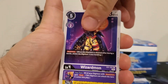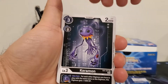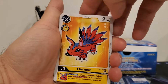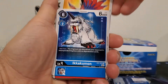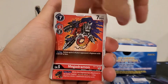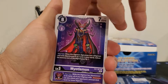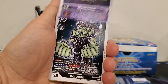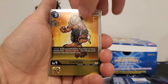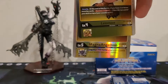Starting out pack one we got Wizardmon, Angewomon, another Koromon — I'm building a Koromon deck by the way — Elecmon, Ikkakumon, Togemon, MegaDramon, Greymon, Myotismon, Boltmon, Leomon, and Magna Angewomon. Very cool.